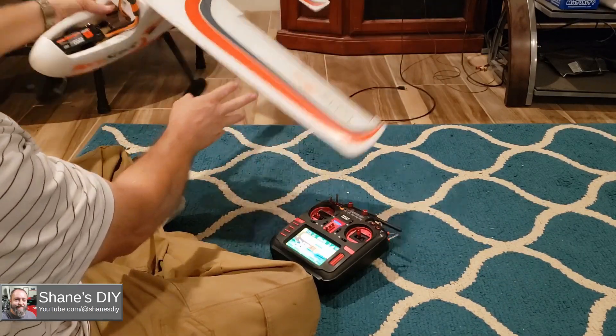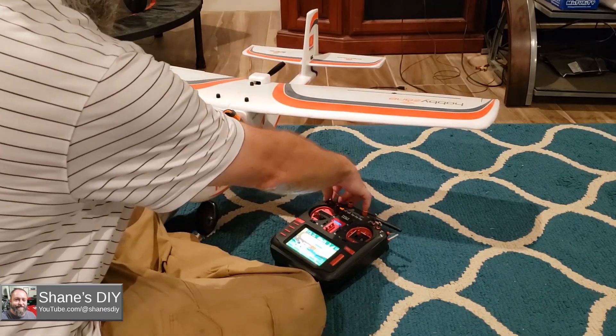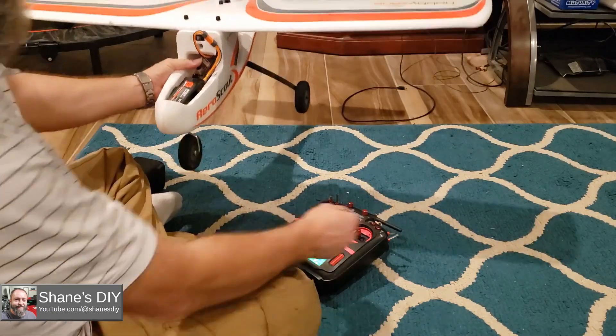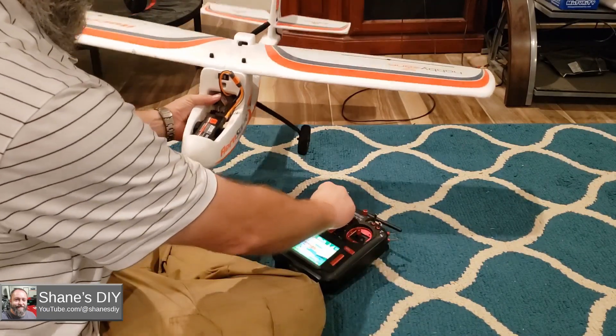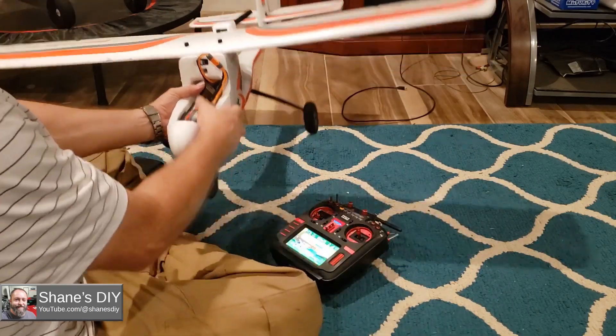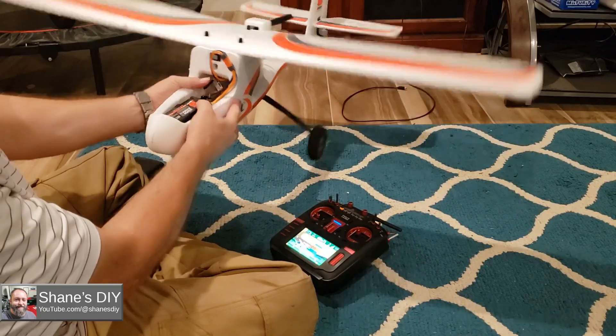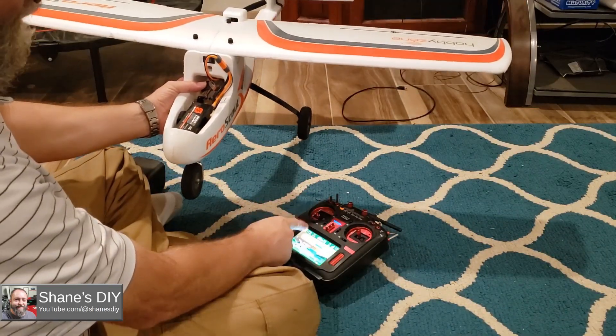As you can see, it does not require a throttle. Now if I put it in AS3X mode — nothing. Let me arm the throttle. We'll give it some throttle. Whoa! Lock the throttle. Now you can hear it. Now AS3X is active. AS3X is activated by the throttle.